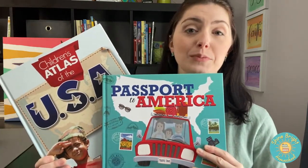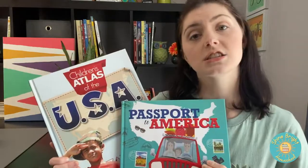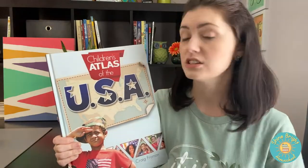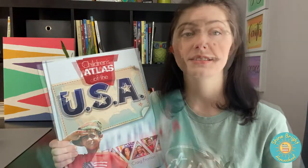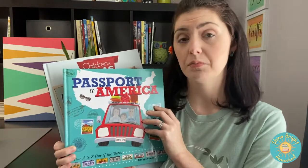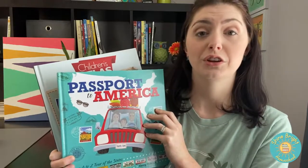Today I'm reviewing Masterbooks Elementary Geography and Social Studies. This is for 4th through 6th graders. It comes with two books: a Children's Atlas for the U.S. and a Passport book, and I'm going to show you today what's inside both of these so you can get an idea if this is something that would work for you and your child.